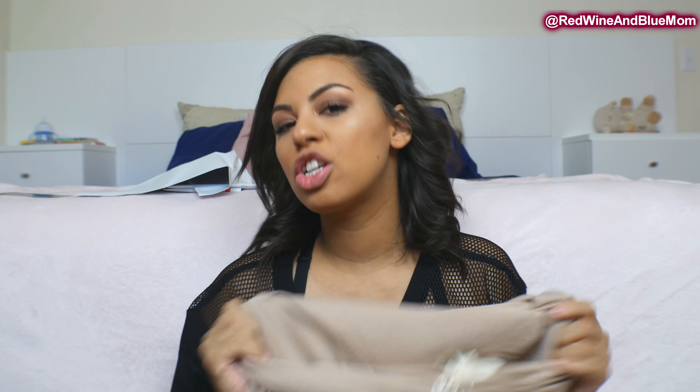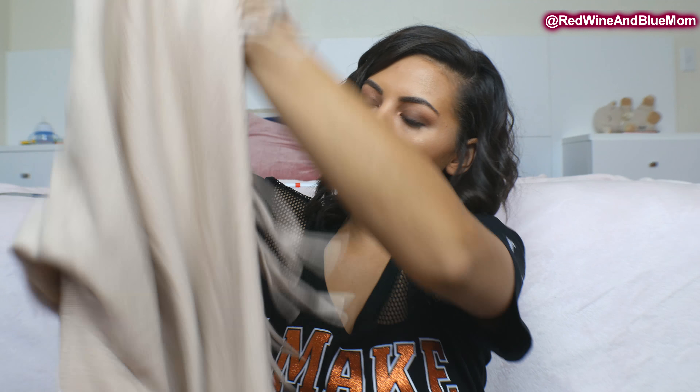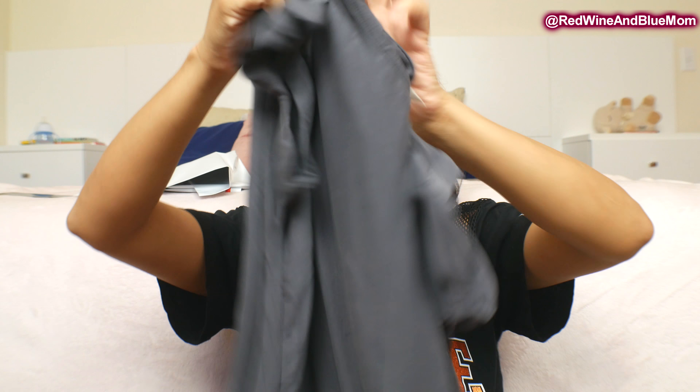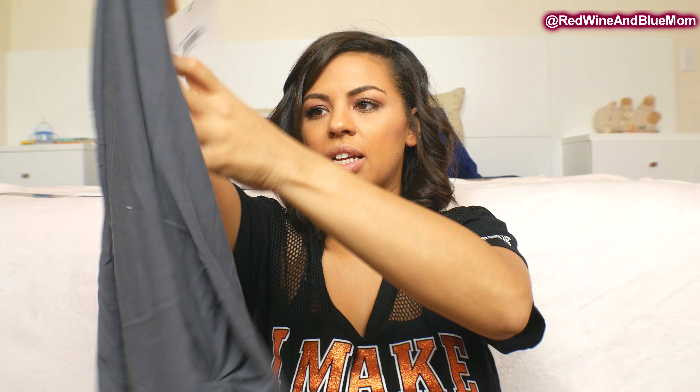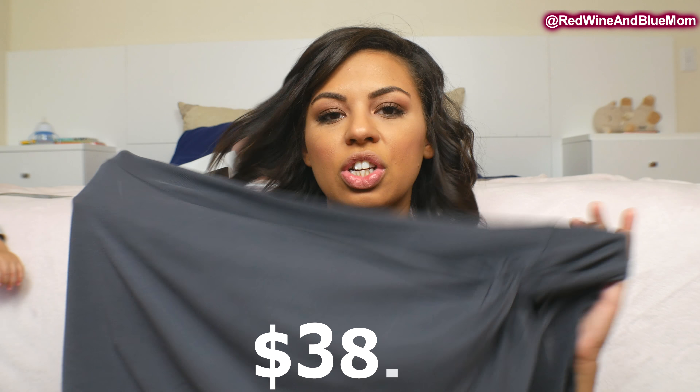This next piece is super soft — it's like a sweater. I don't believe FabFitFun looks at your Pinterest board so they're just guessing, but so far I like it. I do like how it opens right here too. And this is $64. There's also a gray t-shirt with a little knot twist at the bottom, and the gray shirt is $38 — it seems a little plain.